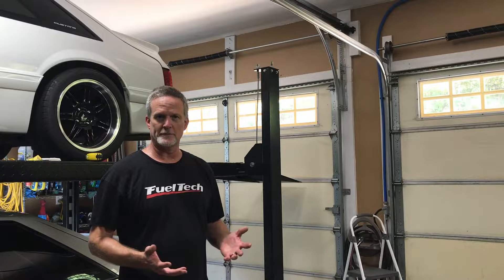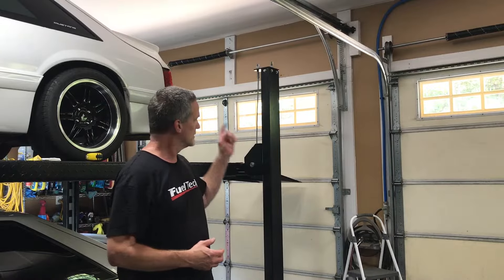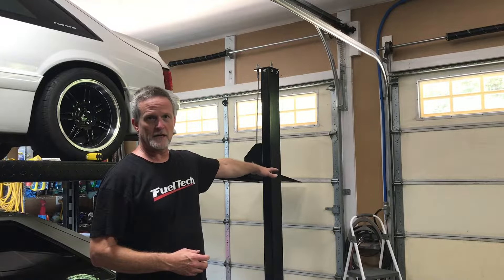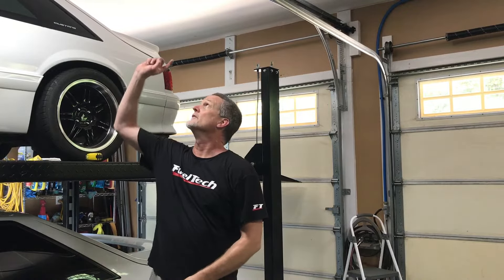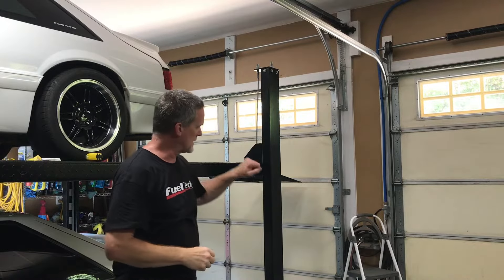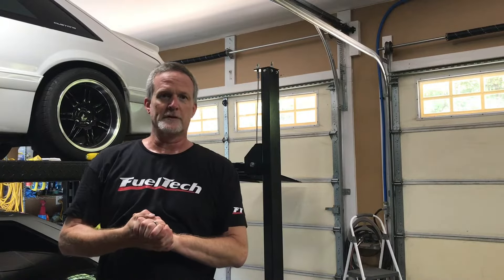If you like my videos and they've helped you, please subscribe. I'm going to do another project with a solenoid lock, because you can lift this garage door manually, so I'll tie it into the light bulb circuit — when the garage door opener comes on and the light bulb comes on, the lock will release. I'll cover that in another video.